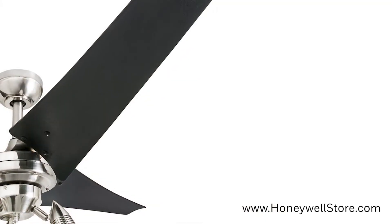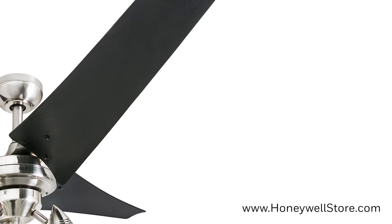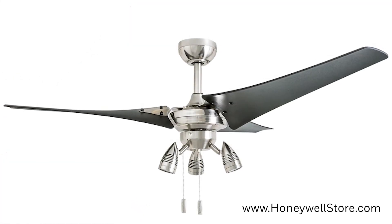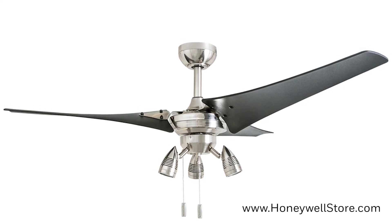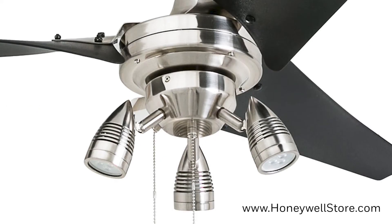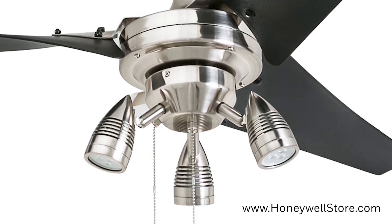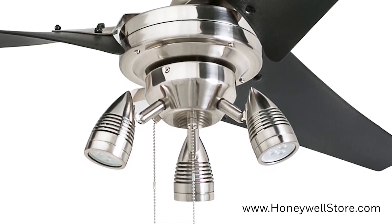The blades are lightweight and exceptional at moving air with their progressive pitch, and this fan can be mounted with the included downrod or angled mount. At the center of the fan you'll find the branching three lights with brushed nickel finish and traditional pull chains for easy on and off adjustments.